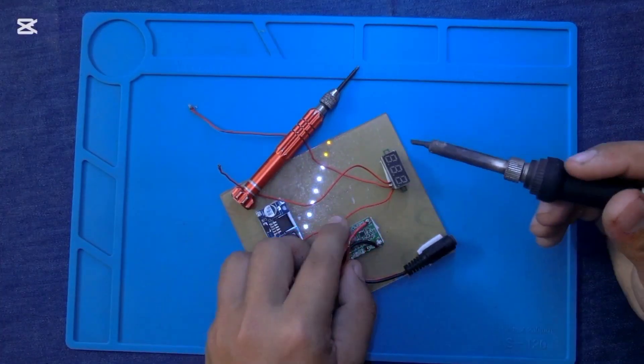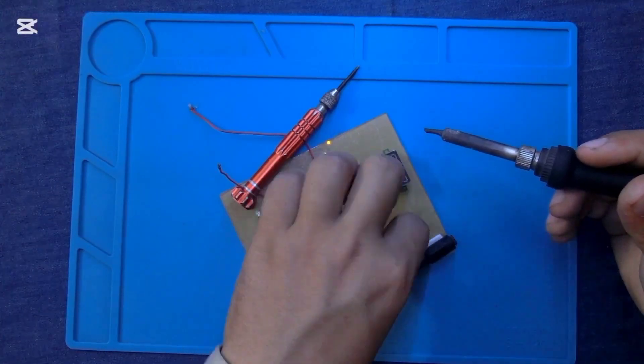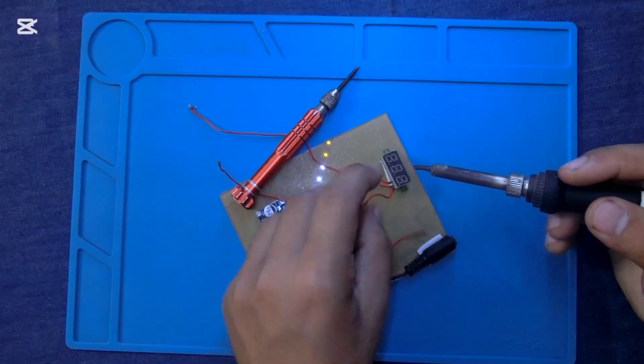This is the negative wire of the three-segment DC voltage meter. I am connecting it with the negative wire of the input voltage.